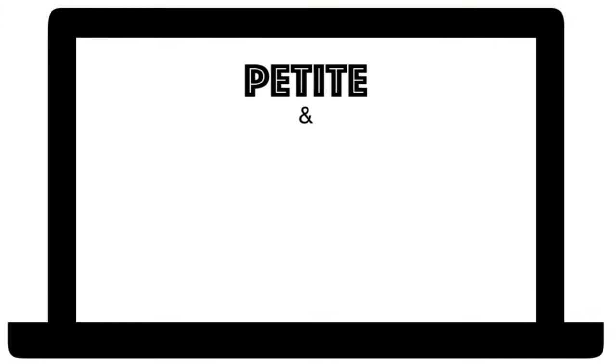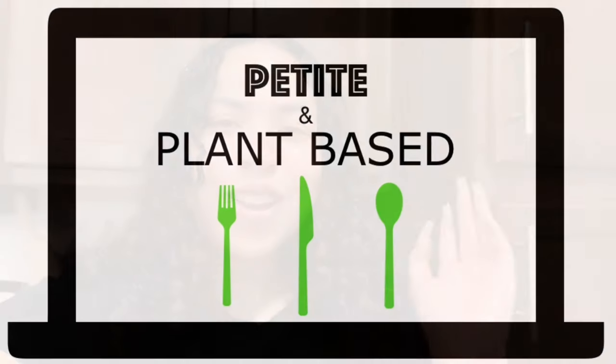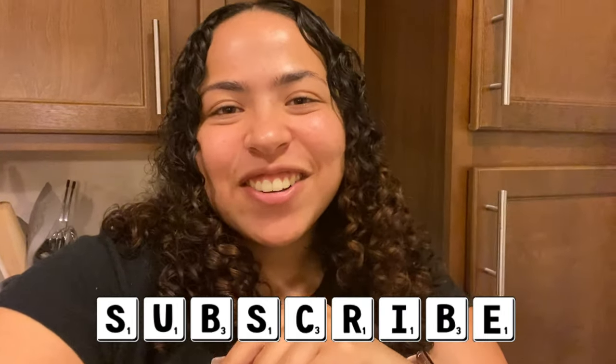Hey guys, welcome back to my channel. Alright guys, so like a few months ago I had made my balsamic vinaigrette pasta salad and today I'm actually following that up by making my Greek pasta salad for you guys. Without further ado, please hit the subscribe button down below and let's get into our ingredients.